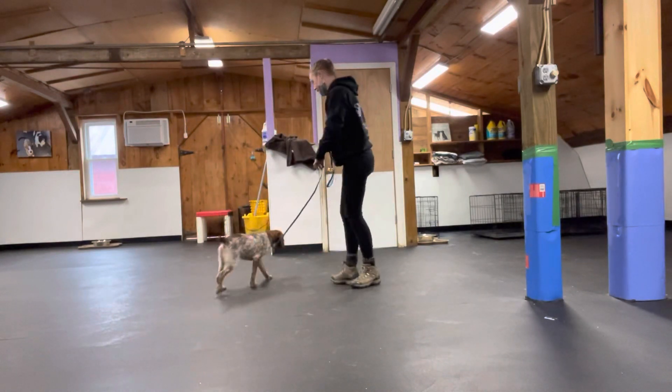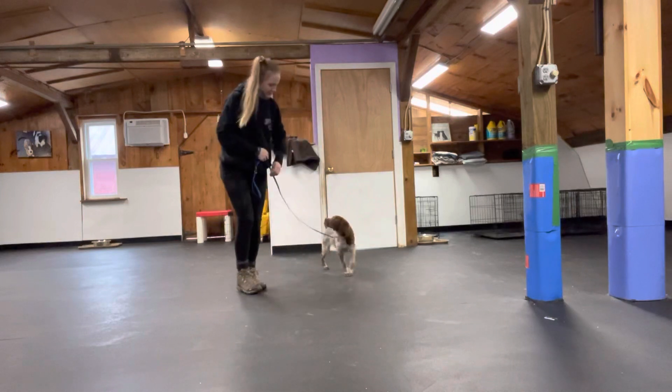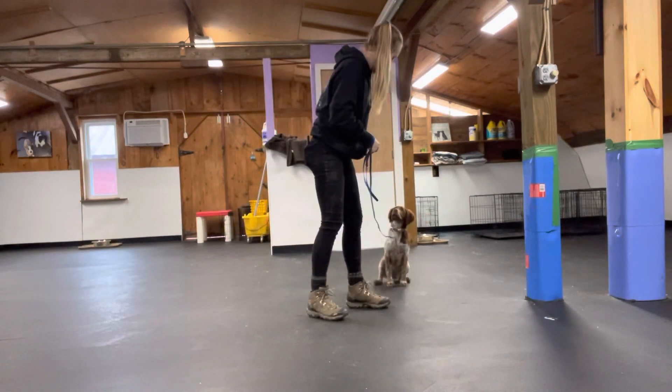So now I'm going to take the lure out of my hands. That right-hand turn — perfect. Great, Jenny.